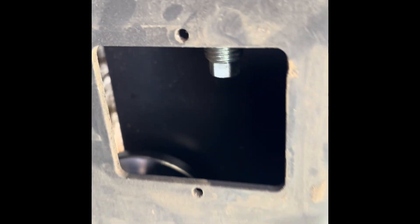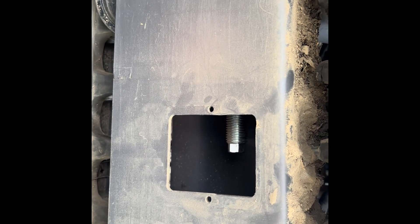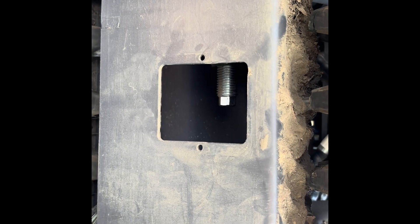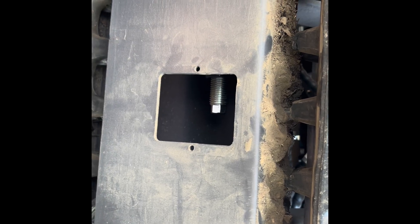It was pretty easy to get back on, so that's a little bonus for the YA mini excavator. And the track, like I said, is pretty easy to tension. It would have been nice if they made that hole about two inches longer, but it's okay for what it is. I'll put this back together and do the other side and then get back to work.